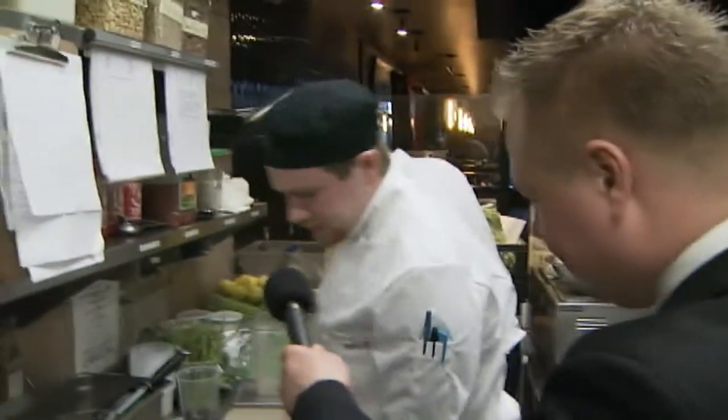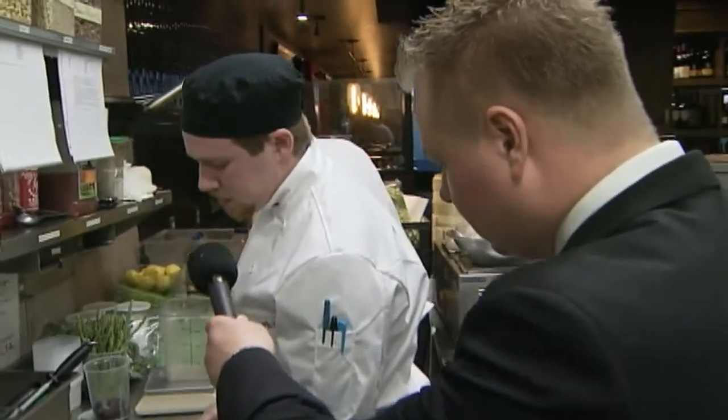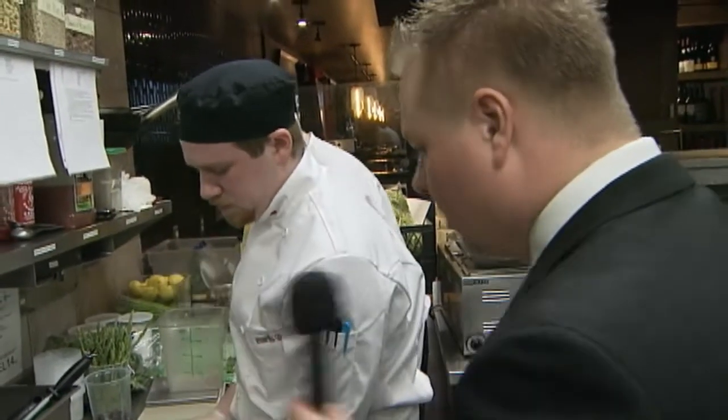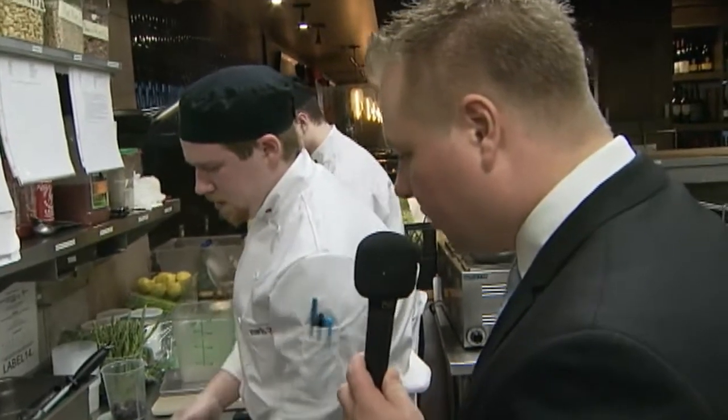What do you have there, JJ? Right now these are just wild boar tenderloins that I'm cleaning, then butterflying and putting in the marinade for later when we cook them off. And what is in your marinade there? It looks very interesting.